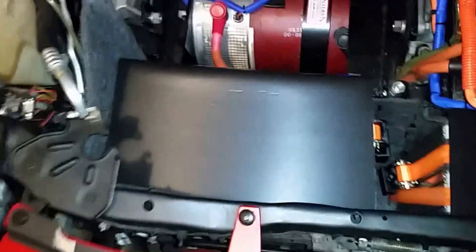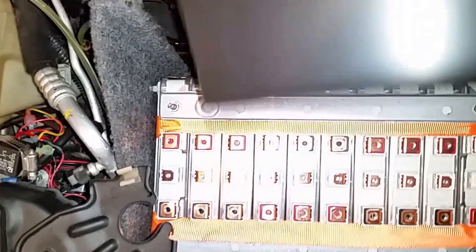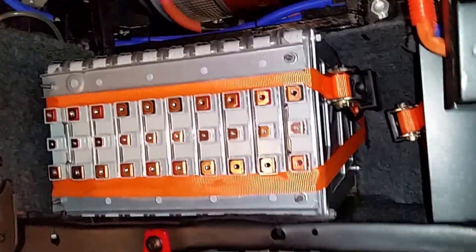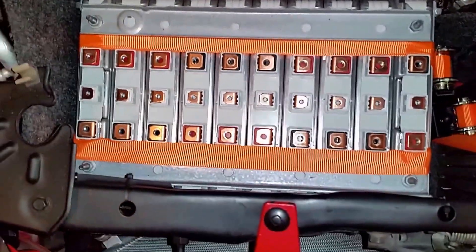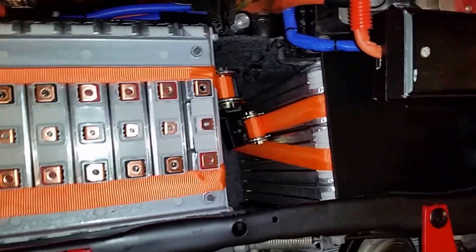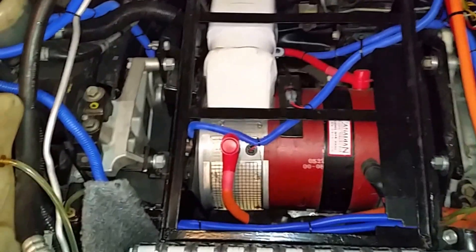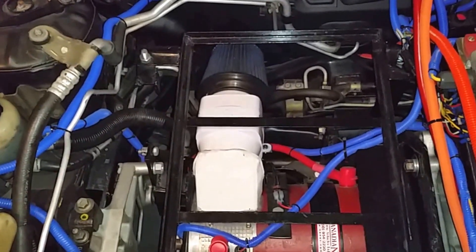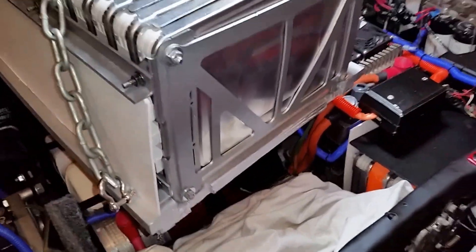The second batch of batteries is in and I just put this lid to avoid short circuits. That's the second battery set — they fit perfectly. This is 10 batteries, and that's five, so it's 15 so far. We have all the way to go to 42, but this space should fit about 18 or 20. I'm now lowering the next set of batteries here with a crane — they should land there properly.